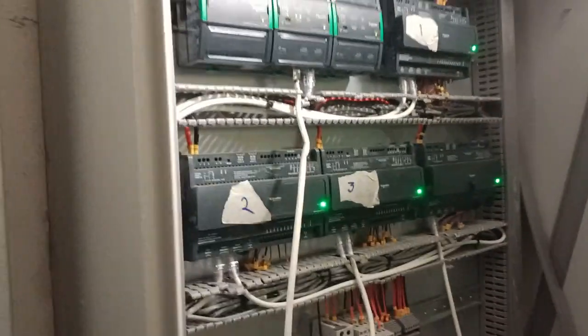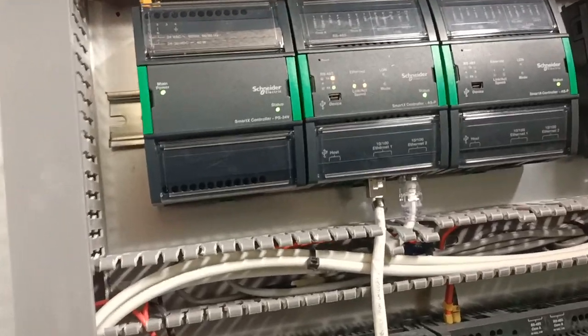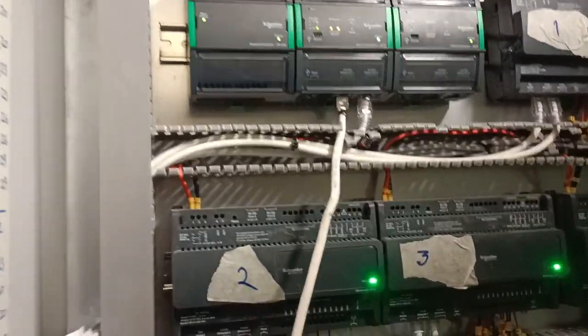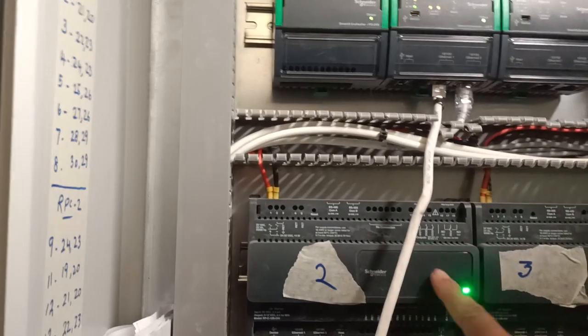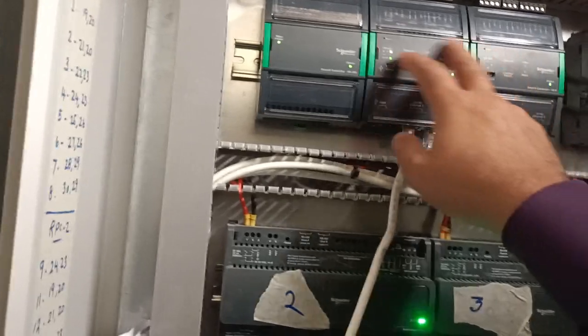Friends, I have come to near the panel. This is called the DDC panel or BMS panel. You can see the DDC controllers here — these controllers are controlling the devices and giving output to the computer software. You can see how many are installed: one, two, three, four — four controllers are installed. This controller handles the communication.